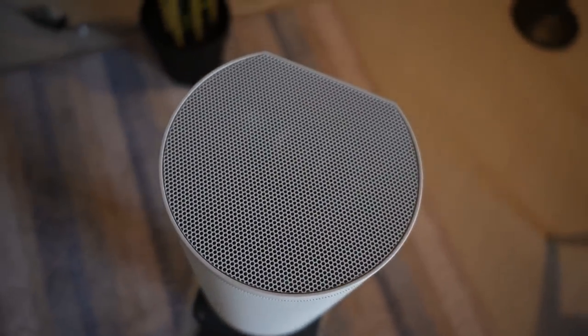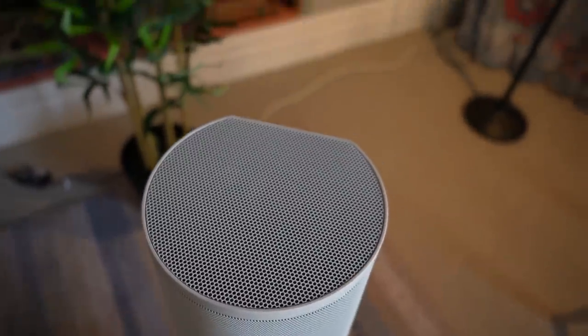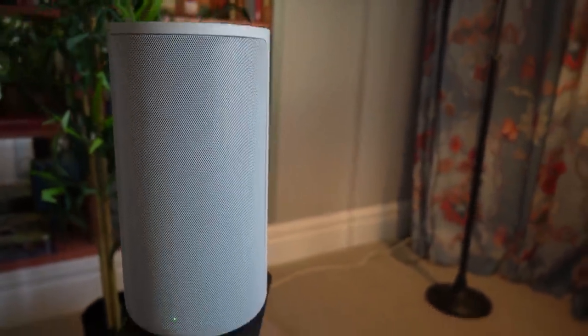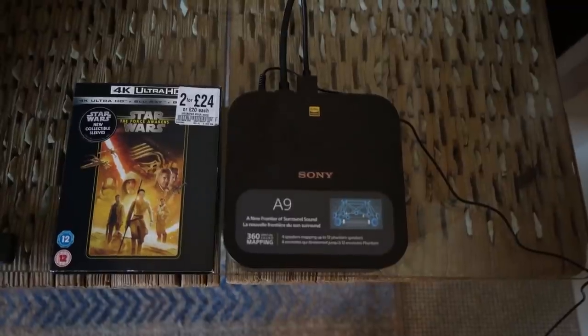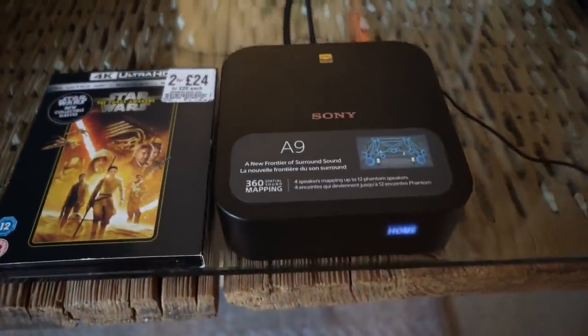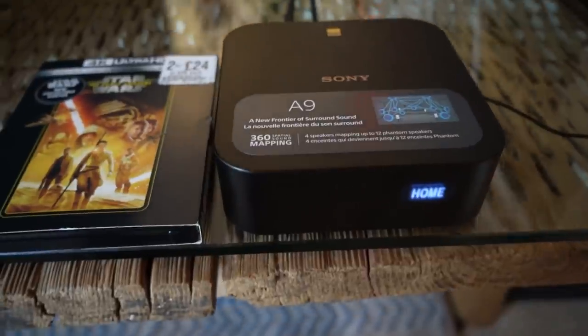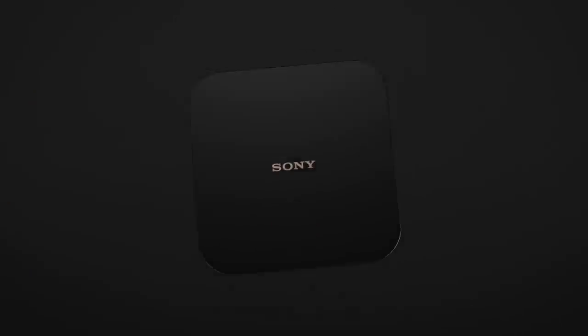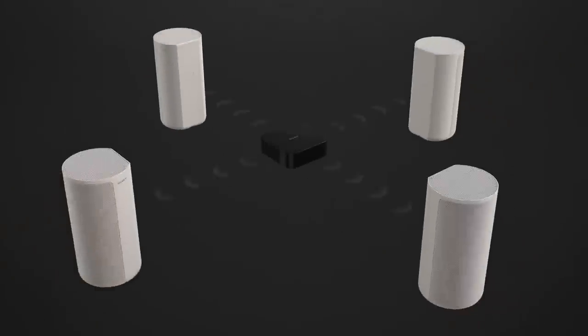First and foremost, let's look at what we're dealing with here. Four speakers, wireless of course, and there's a hub that's the brains behind the operation. The promise is 7.1.4 surround sound, but without any of the hassle — no wires. Well, you do need to plug these speakers in and give them power, but other than that, yeah, it's wireless. The technology is absolutely amazing.